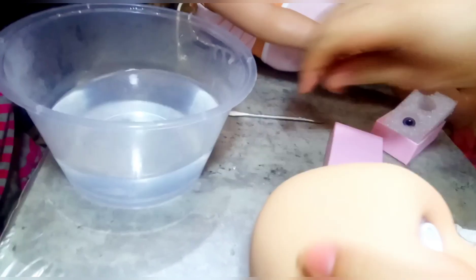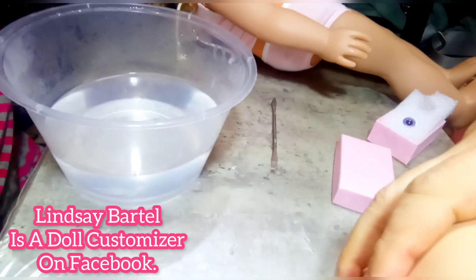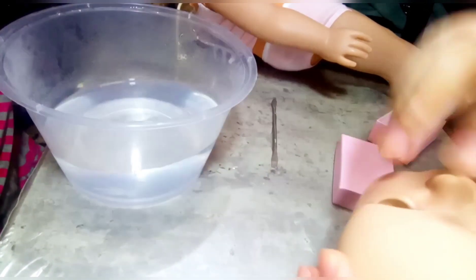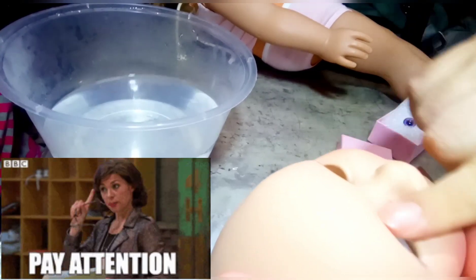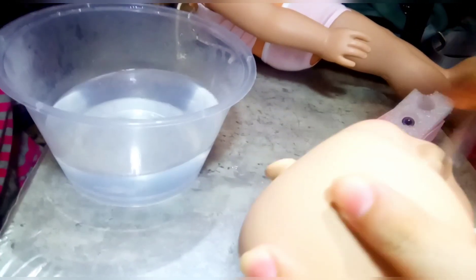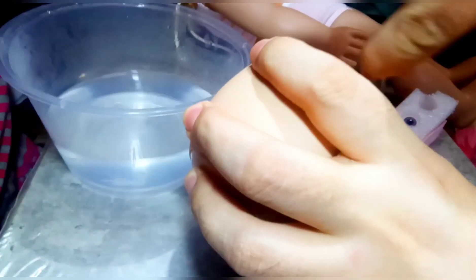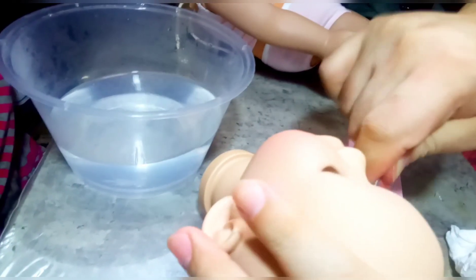I then found Lindsay Bartel's guidance. She told me that if you're going to continue putting in the eyes yourself — instead of requesting Doll of a Kind to put them in for you — you have to submerge the entire head in boiling water for six minutes. You really, really need to have the head very soft. It's not going to work with just a minute of hot water inside the head; you need to submerge the entire head and wait six minutes, and then that's the only time it's going to allow you to put in the eyes.